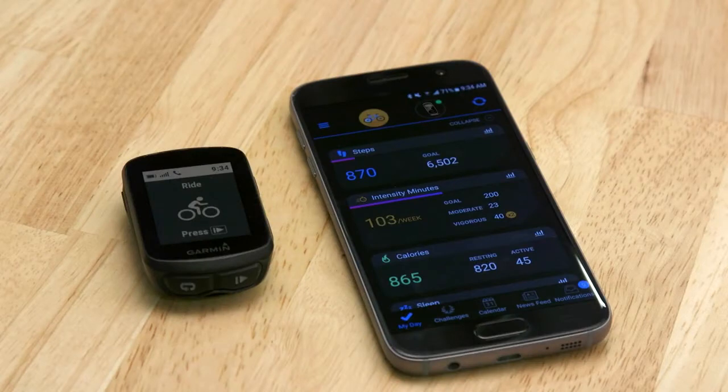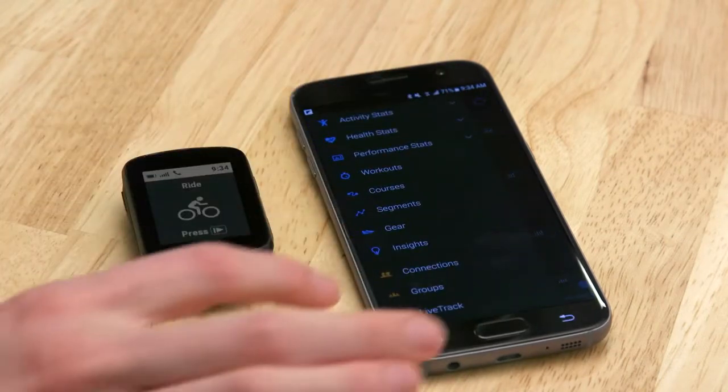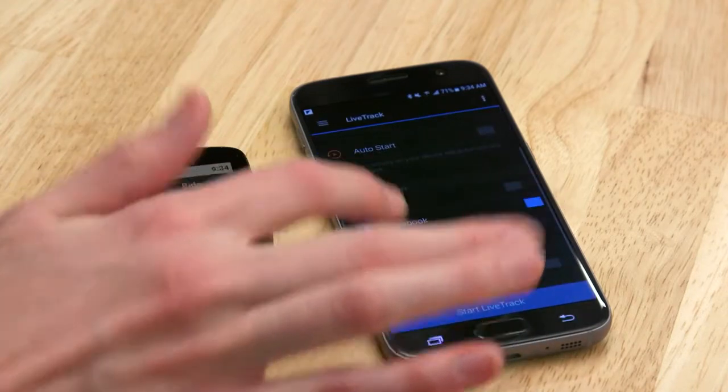For example, when Edge 130 is paired with your phone, open the Garmin Connect mobile app to start using LiveTrack while you ride. With LiveTrack, you can give family and friends peace of mind by inviting them to see your location and follow your rides in real time.